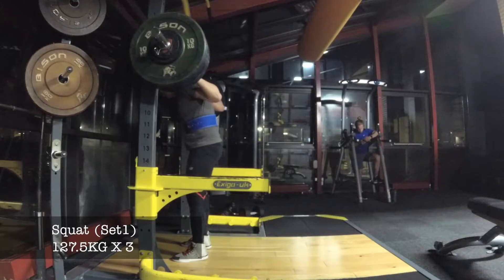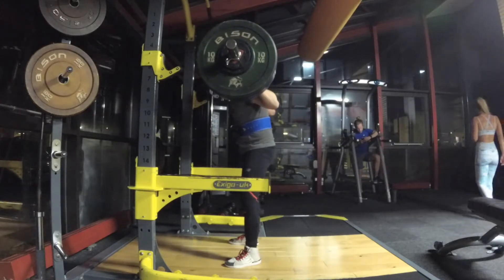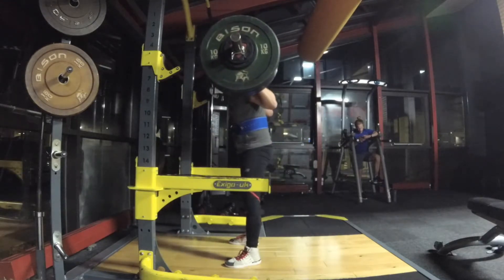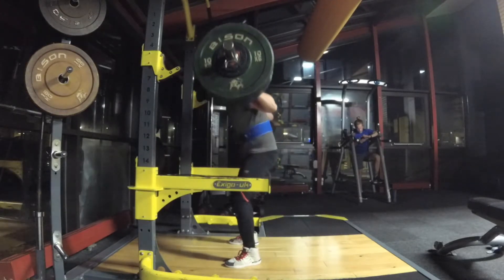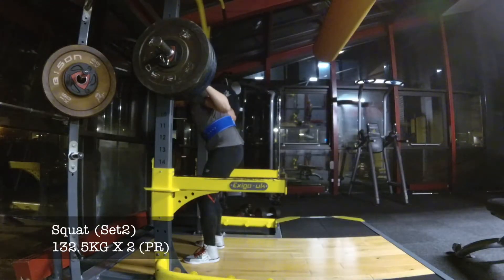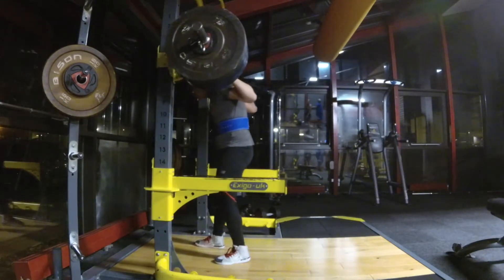Here we have 127 kilos for a triple, so this would be a PR in and of itself — quite a significant weight, very close to about 95% of my max. I was quite surprised how well I buried these considering how horrible my depth had been during the start of the cycle. Really happy with that. And here we've got 132.5 kilos, which was pretty heavy — I was pretty scared about having this weight on my back.